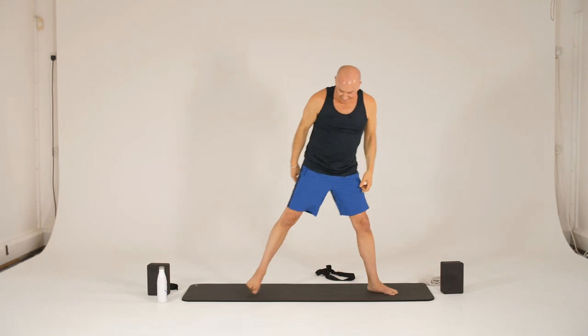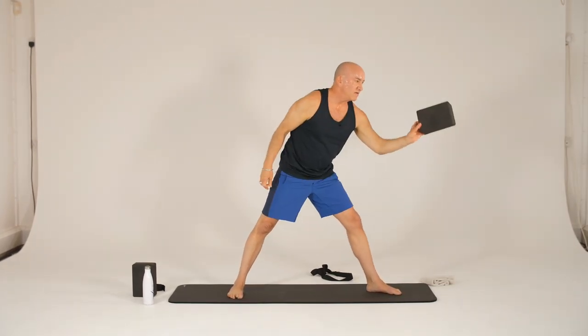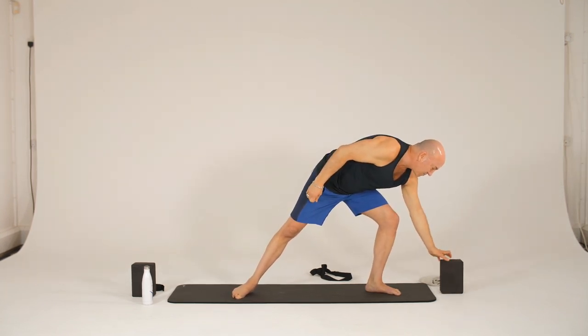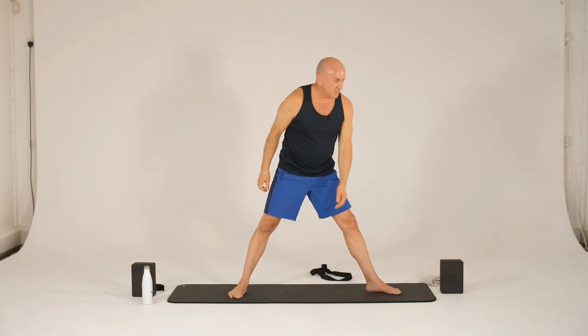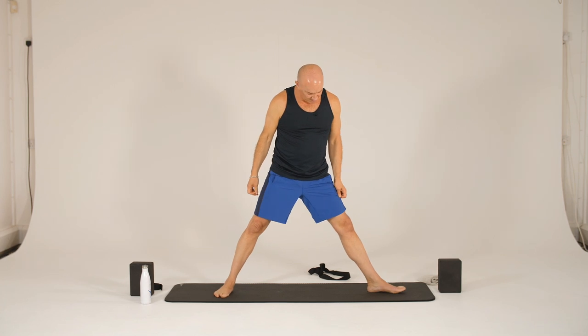So we're going to step out and do some standing sequence. Make sure that you have a brick if you have one. If you don't, you'll be able to work without it. If you do have one, place it at the front of your mat — we'll need it in just a moment.